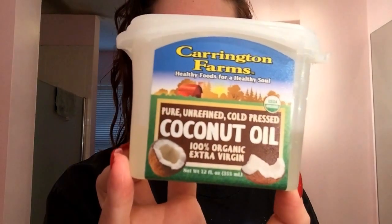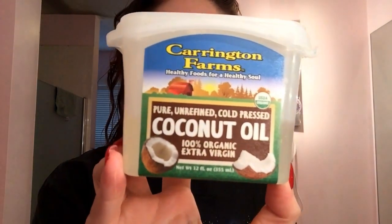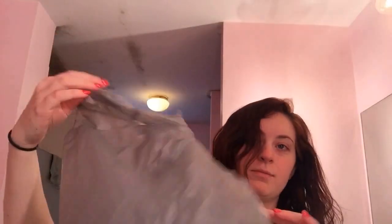Hey guys, today I'm going to be showing you how I put coconut oil in my hair. I use Carrington Farms coconut oil, 100% organic, and I use a spray bottle, a ponytail holder, and a plastic bag.